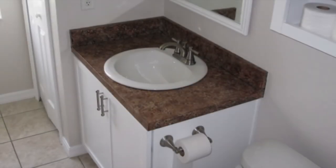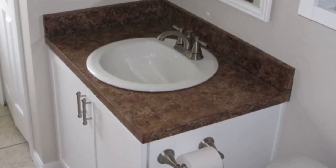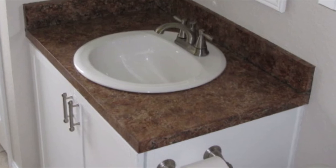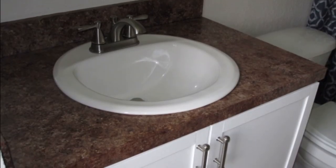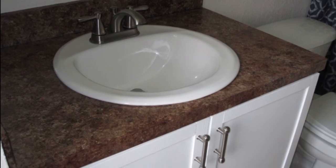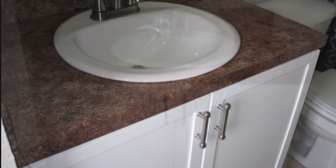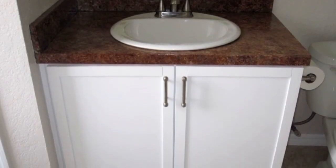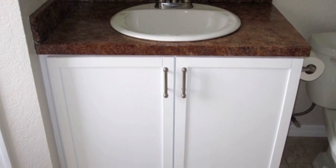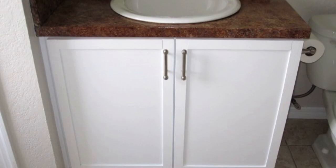Here's a final look at the vanity. We're really happy with the way it turned out — it turned out better than expected. The countertop looks great, and the doors came out really looking sharp with the molding. Along with the new faucet, handles, and other accessories, the bathroom looks a hundred times better. You could do these projects too — they're relatively simple. Check the links below in the description box, and as always, happy home improvement. Please subscribe.